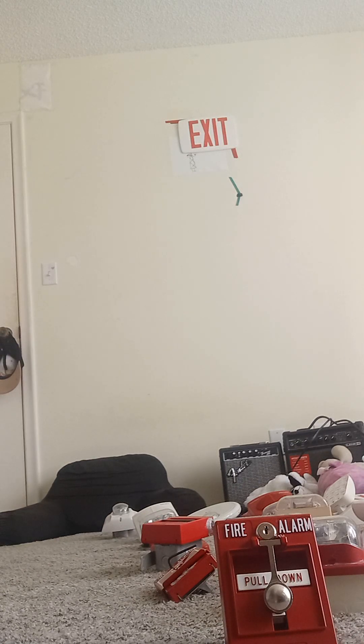Hi guys, today is going to be a full episode of my fire alarm and exit sign collection. So let's go ahead and get started. I have a lot of them, so let's go ahead and get started.